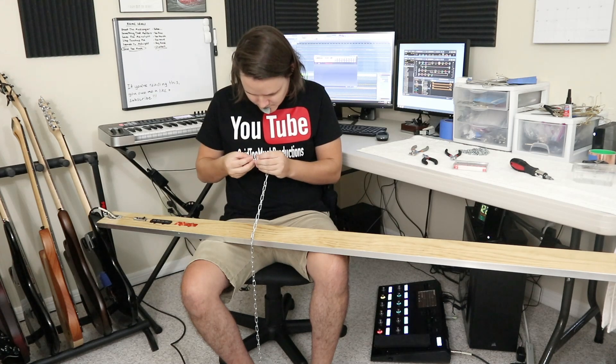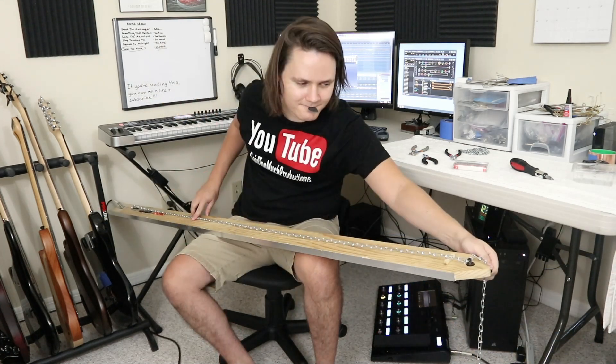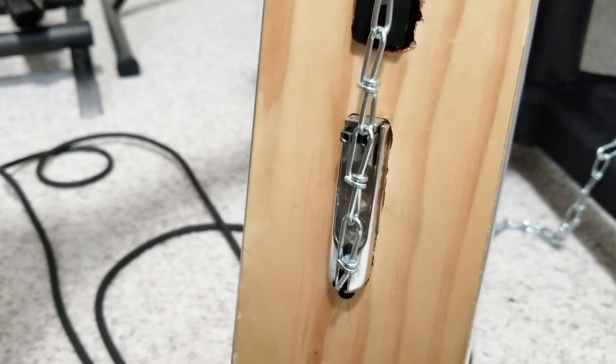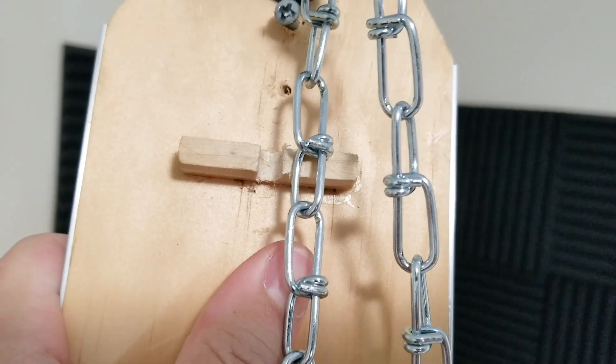Like I did in the past, I cut a slot for a bass ball end to hook onto one end of the chain, and a single link can just rest in the bass machine head slot with enough resistance to tune up. Things didn't perfectly add up this time, so it's not resting on the saddle or connecting through the nut, but it's taut enough to still produce a note.